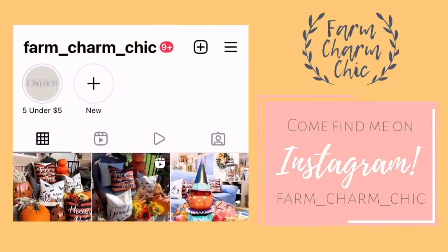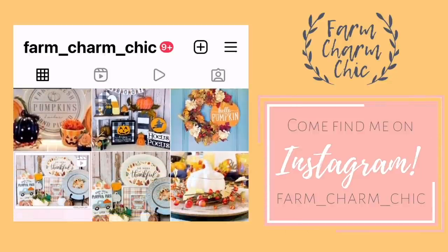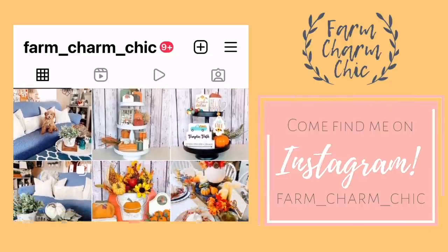Don't forget that I'm on Instagram also. I love to meet new Insta friends so I would love for you to come over and say hi, check out my page and see all the latest projects that I'm working on. I'll be sure to leave a link down in my description box so you can easily find me.